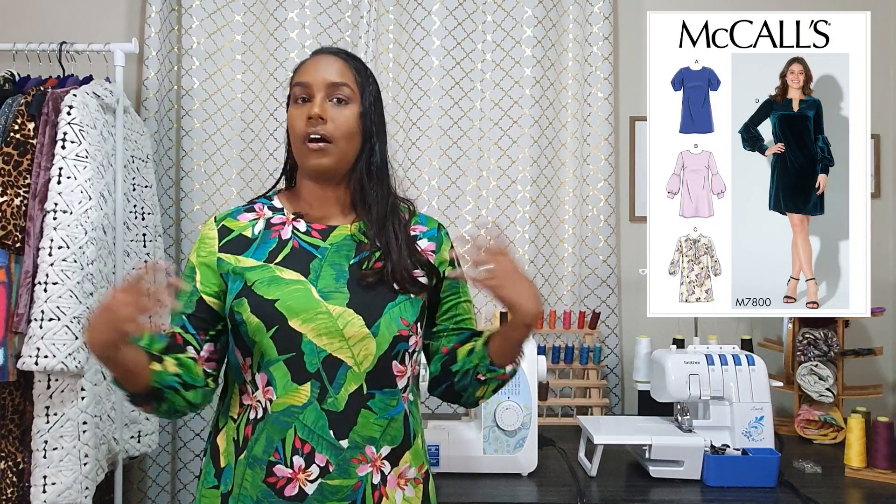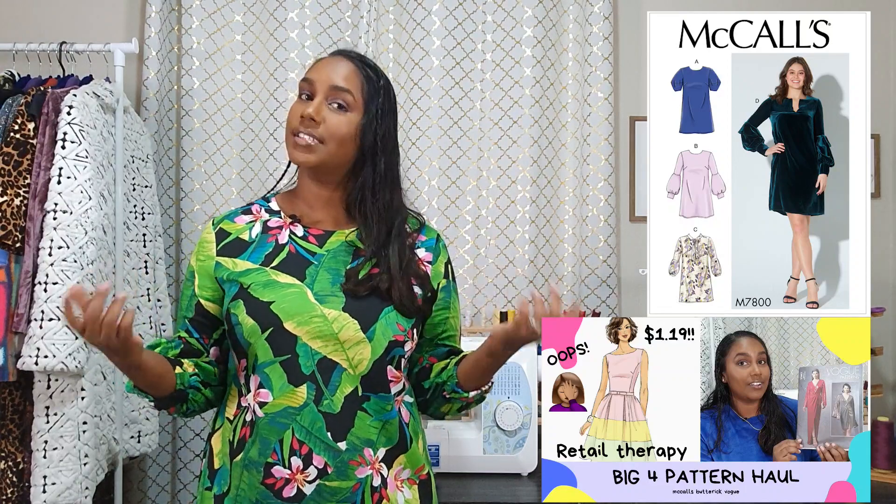I made this dress for hashtag virtual frocktails on Instagram. This is one of the patterns I picked up from McCall's out of print sale — I scored this pattern for $1.19.